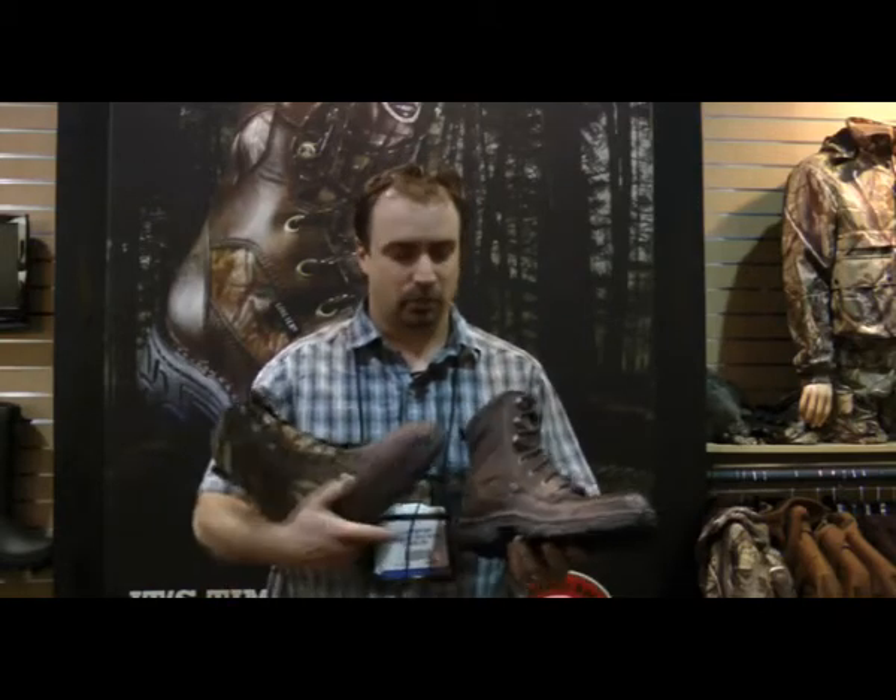Hi, this is Charlie with Iris Setter. Today we're going to talk about a new family of boots called the Havoc. The Havoc is constructed with hand-sewn construction, which is a mechanical lock between the upper and sole unit of the boot. What that allows is ultra-flexibility and out-of-box comfort.